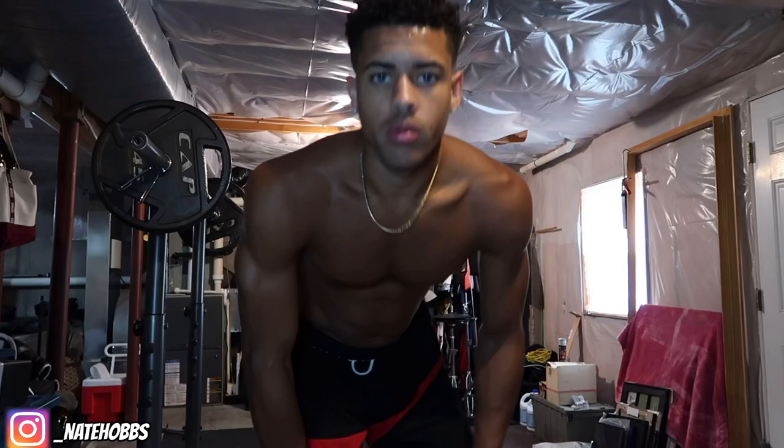What's good guys, welcome back to the channel. Today we're in the basement gym and I'm gonna show you guys lifts you can do to help you dunk, maybe one day even dunk on somebody. First, we better start off with squats.